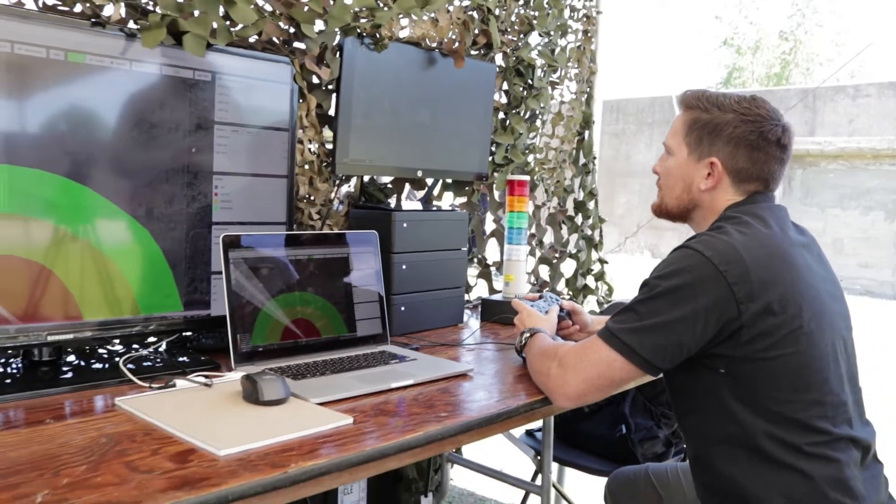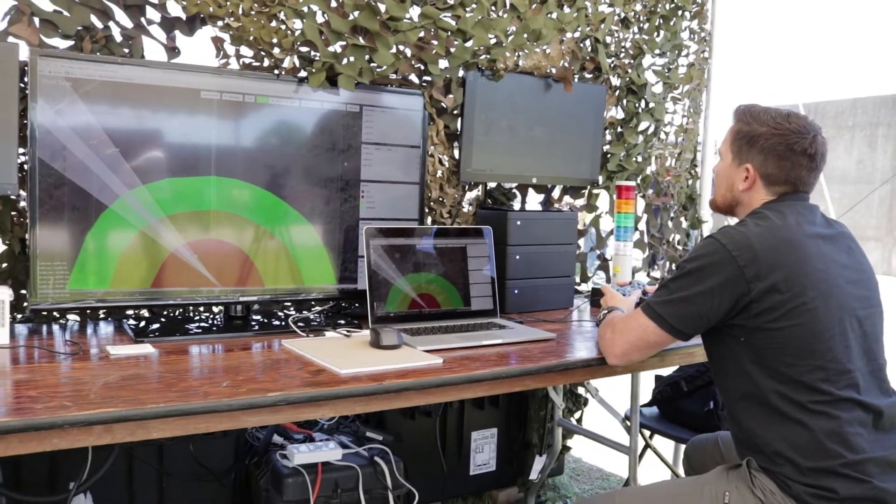Our system is fully able to be remote controlled. We simply need an Ethernet connection, and the video as well as all of the pan-tilt control and the jamming control is from remote.